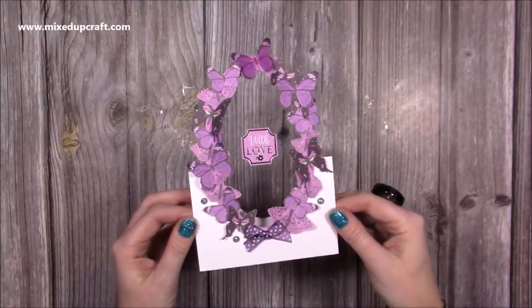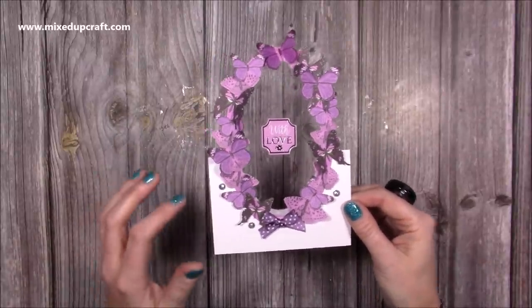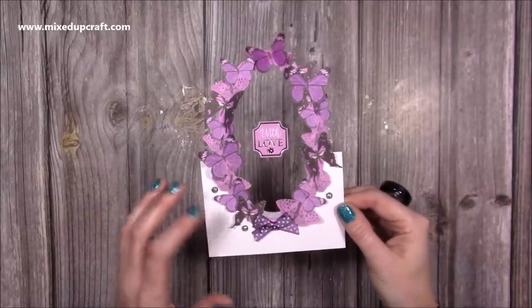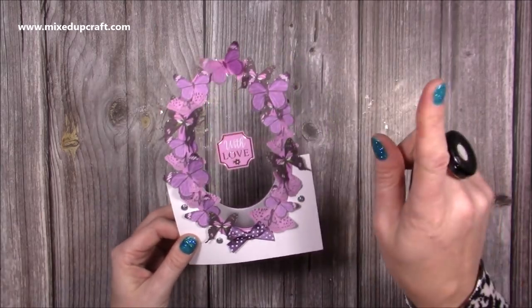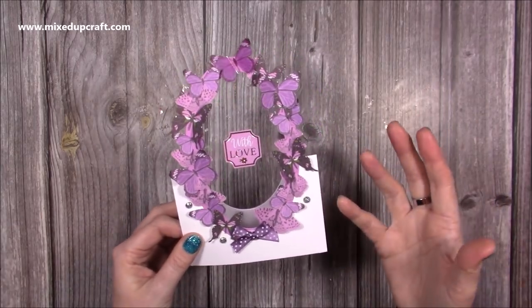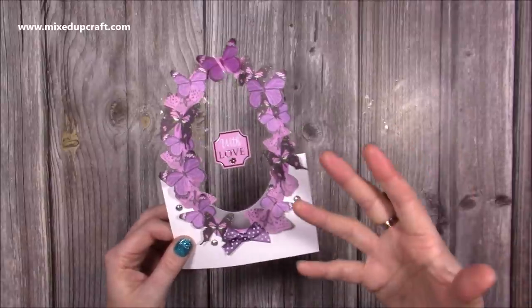I shared the 6x6 a couple of weeks ago. It's been very popular and that stamp set in particular that I used within that card has been very popular and I know many of you have that. So if you haven't seen that video, I'll link it up here — it's a really nice one, and if you prefer a 6x6 size then you may want to check that one out.